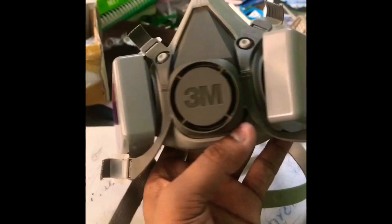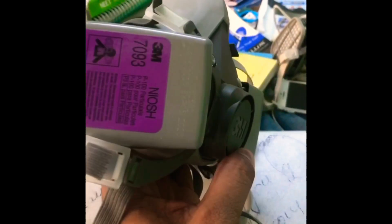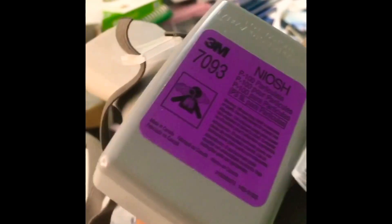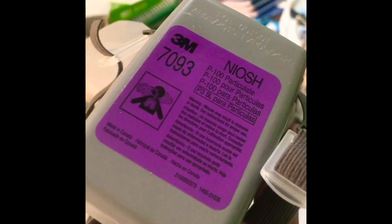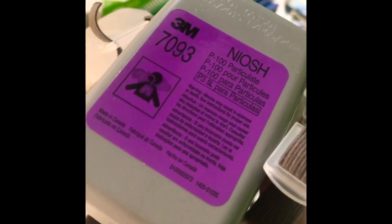That's how my mask looks with this add-on filter, which is model number 7093. It looks pretty amazing and it has 99.97% filtration, so you can be really safe and feel safe.